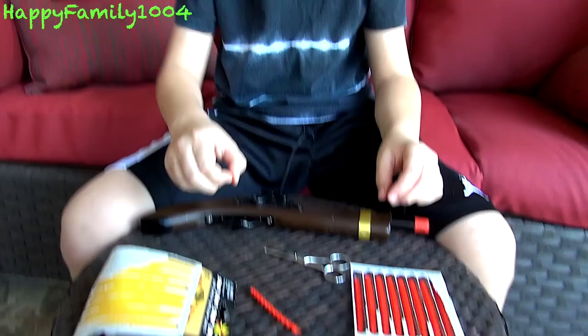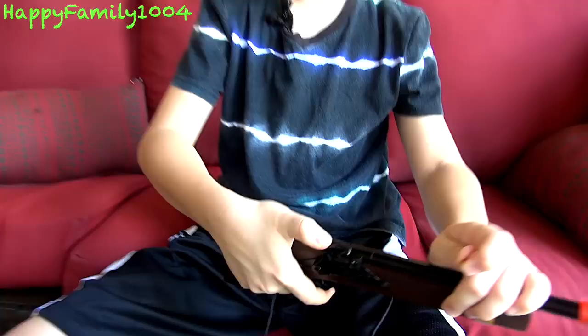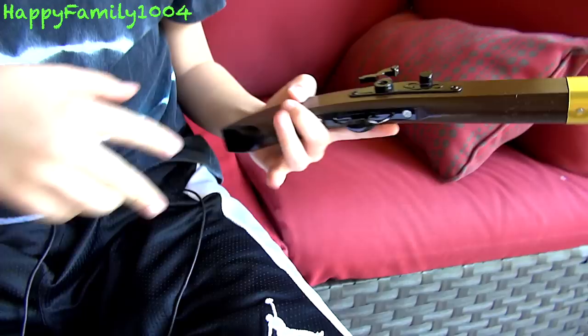It won't work as well if you leave the excess plastic on, so you can either rip it off or cut it off. You can see that this one has the excess plastic on it, and this one doesn't. Once you've ripped off a cap, you pull the hammer back, put the cap in this circle right here, and then it's loaded. All you need to do is pull the trigger.